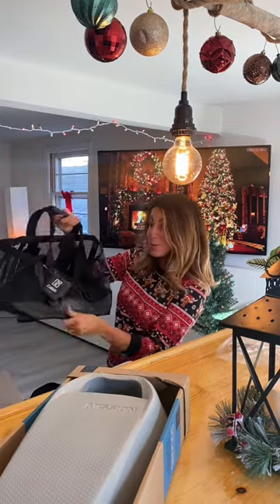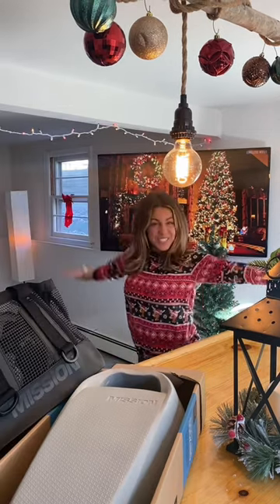Oh, this one's cute. Husbands, get your wife this — she could use it. Thank you, Mission!